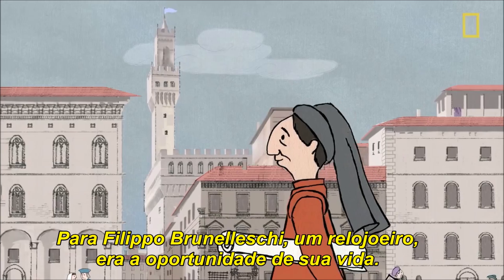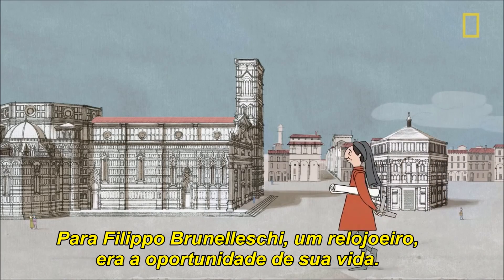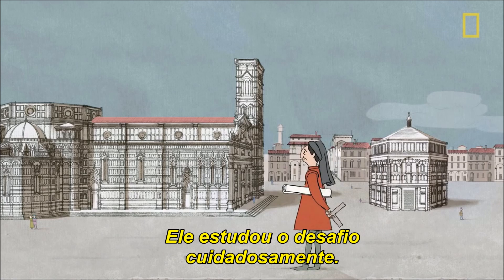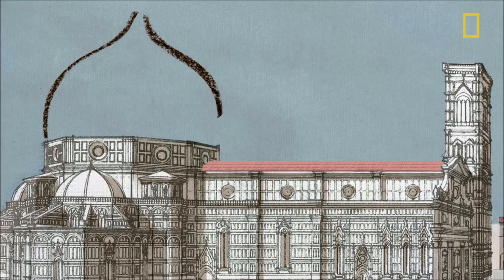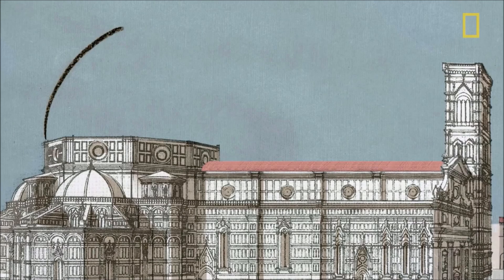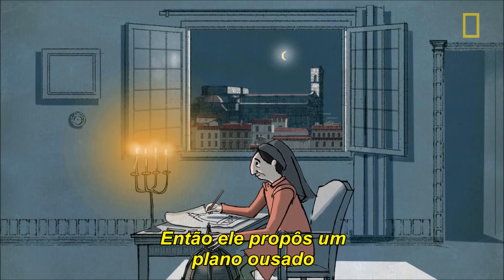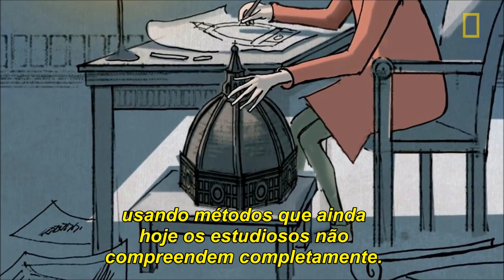For Filippo Brunelleschi, a goldsmith and clockmaker, it was the opportunity of a lifetime. He considered the challenge carefully, then proposed a daring plan using methods that experts don't fully understand, even to this day.